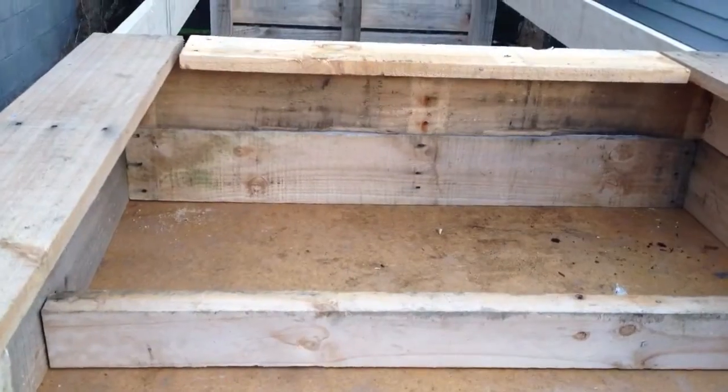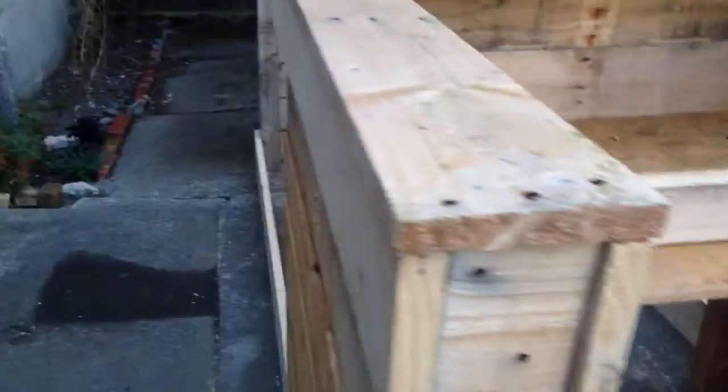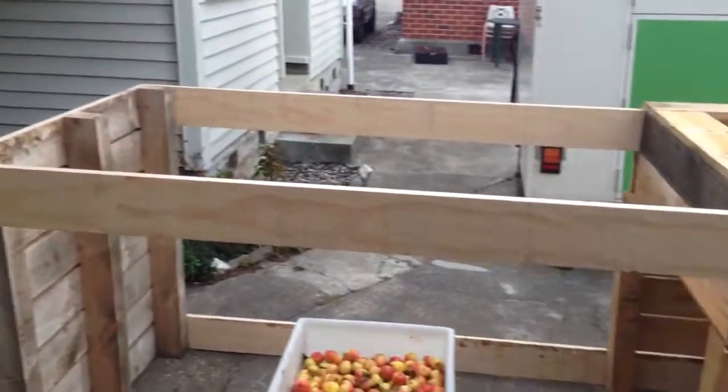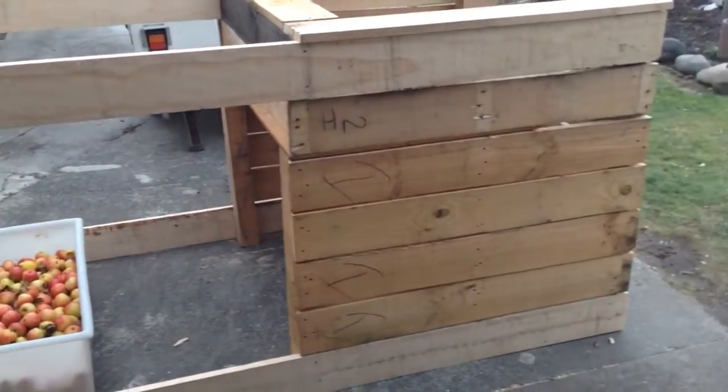That's where they lay in there — I'll open that up a little bit more for them to get up there. From the side it's a little bit rough, but once I get the chicken wire on there it'll be home and hosed.